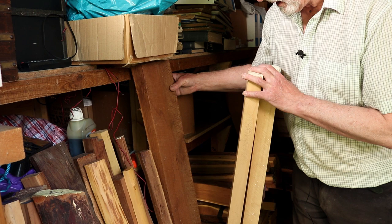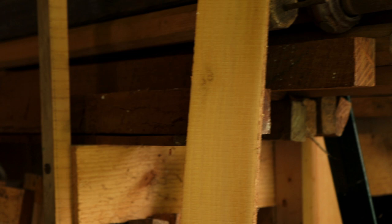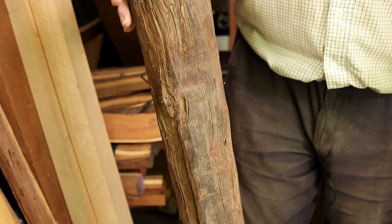Hiding behind that is a piece of Osage orange — again very very dense. When it's first cut it's a yellow colour, but as it ages it darkens. And there's a piece here that's gone almost black — that's very old and it goes to this really nice chocolate colour. I think the worm got into the sap but you don't use the sap on Osage — you remove the sap wood completely. So there will be a bow in there, a really powerful bow I should think.